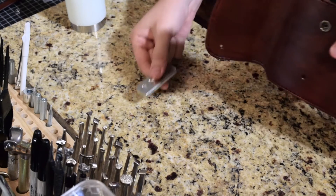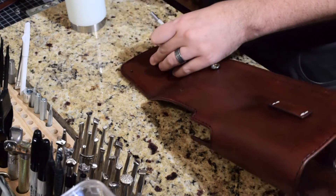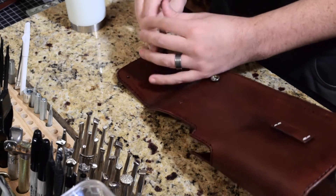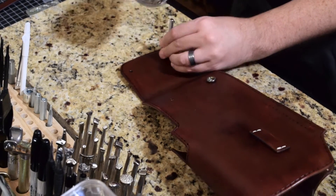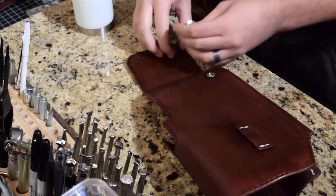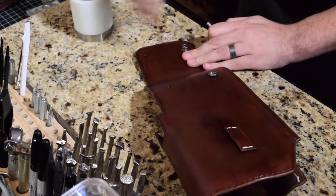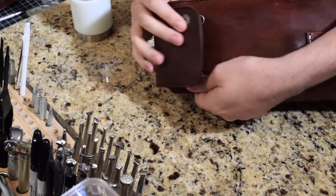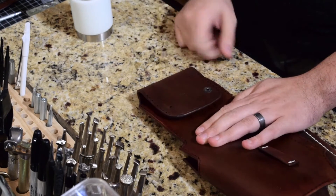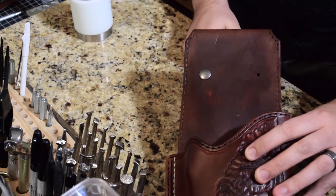Now the other side — we don't need the anvil here anymore for this side. We're going post to post, so this post is going to face this post. Good and tight — and that should reach over and snap in. All right, that's perfect, that's what we want. So this is what's going to be facing the outside when we slide our gun in — just a good little finishing touch.